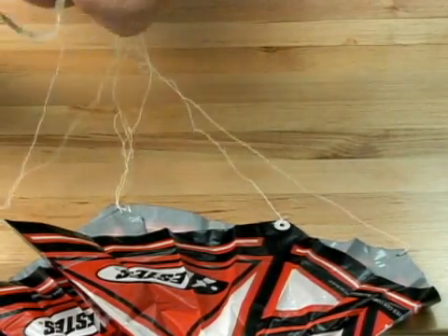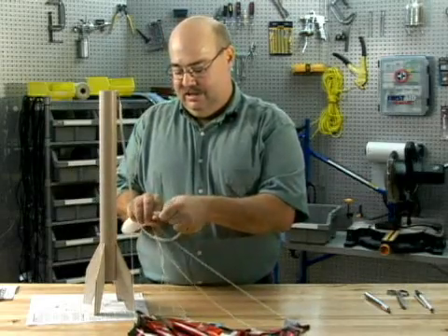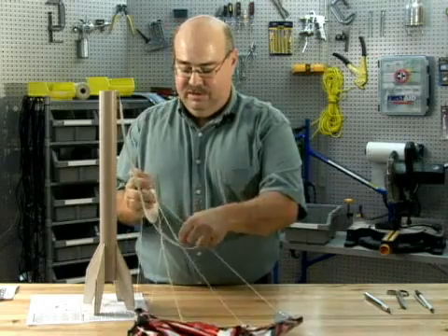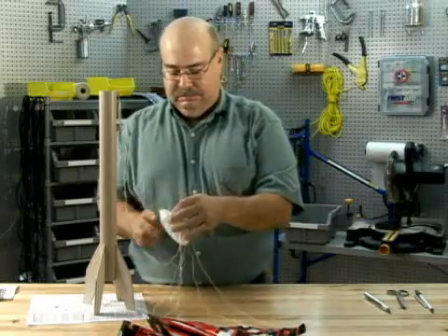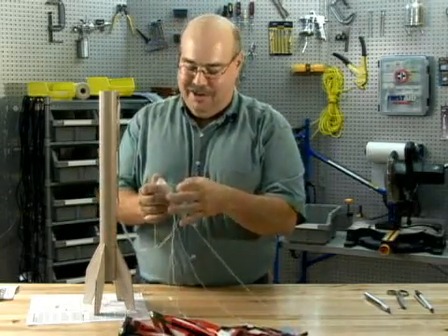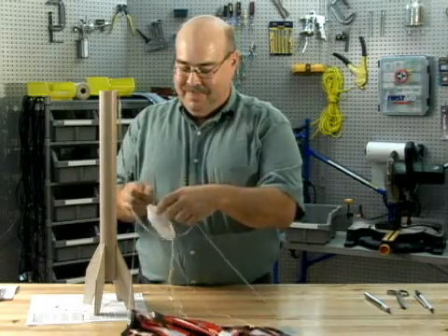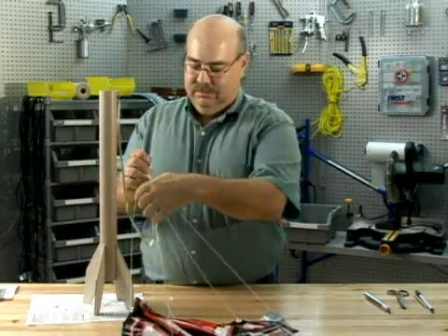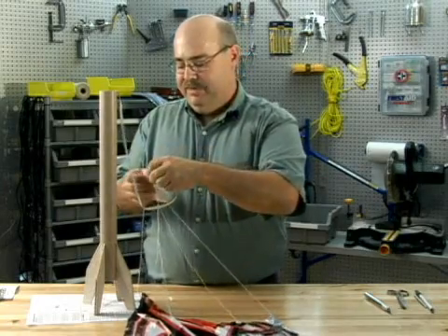You simply tie it together. It's any kind of knot because this is a glass stick and it's going to cinch down itself pretty good. Usually with this kind of model, make sure you don't get tied up with the shock cords with the lanyards from the parachute.